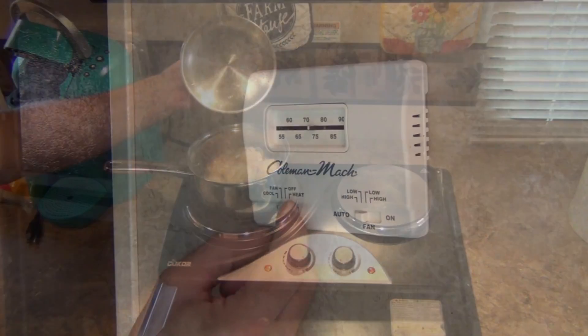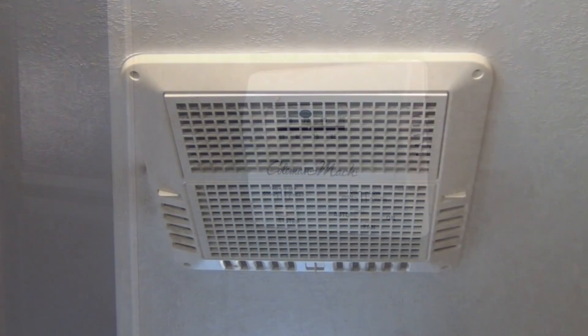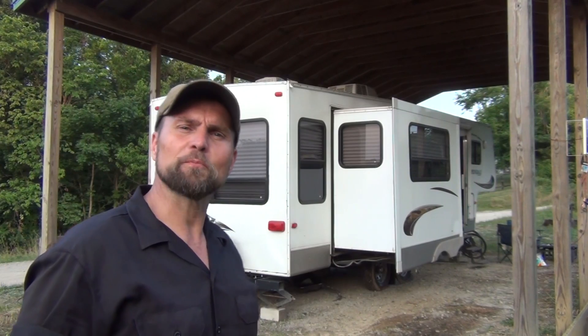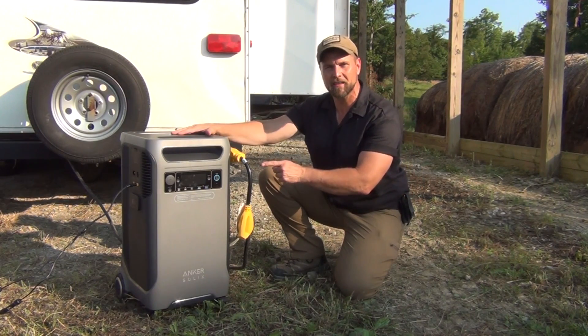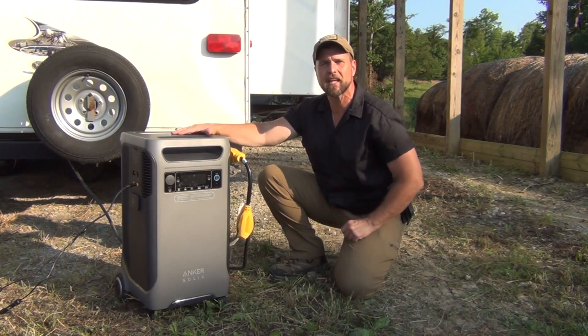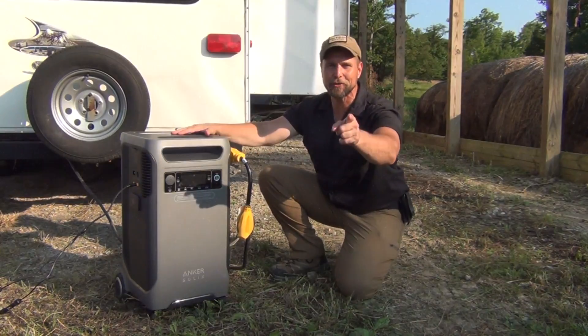We have a full rolling boil and we switch the air conditioner on — just like that we have air conditioning. There's plenty of power for the slide outs and every other system in this RV. Hello, welcome to Waypoint Survival. Today we're going to talk about an amazing product: the Anker Solix F3800 portable power station. When the power goes out, this is what you need.